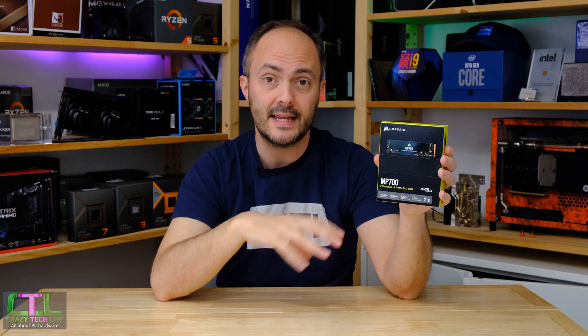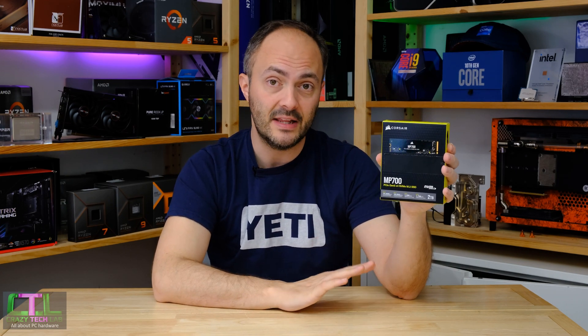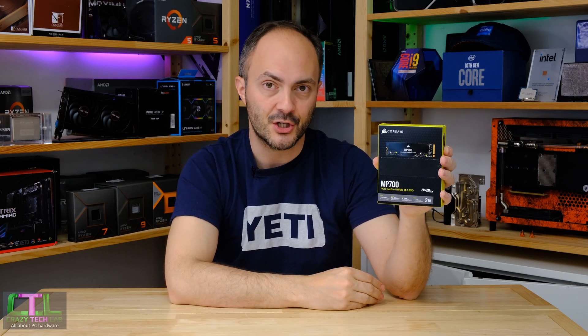Hey everybody, welcome to Crazy Tech Lab. Today we are checking out one of the first PCI Express 5 SSDs to market, which is the Corsair MP700. This thing is rated at 10 gigabytes a second read and write speeds — absolutely crazy numbers, around 3,000 megabytes a second faster than even the very fastest PCI Express 4 SSDs out there.